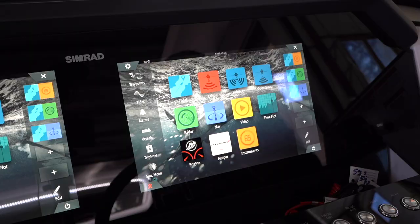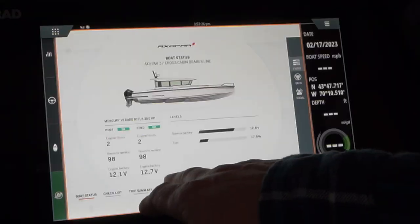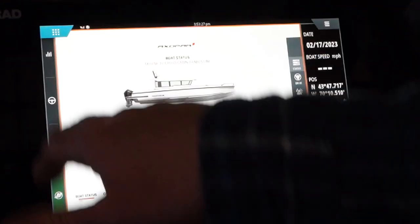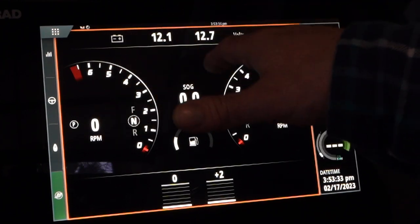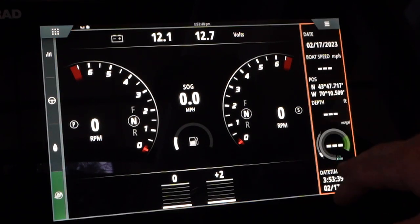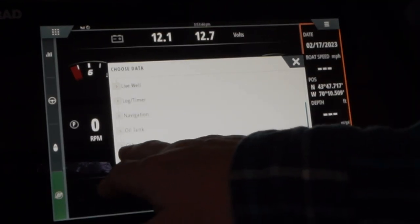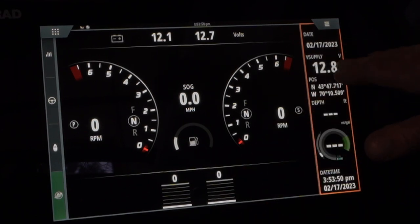To monitor your batteries, there are three different locations on the Simrad screen where you can pull voltage information. First is through the Axle Power app on the information display — this will give you where both engine batteries are as well as the service battery. The second location is through the Mercury app, which gives you both engine voltages at the top of the screen, port and starboard. The third location is on the sidebar — tap the sidebar, press and hold, which brings up the menu options under 'other supplied voltage,' giving you the service battery voltage.